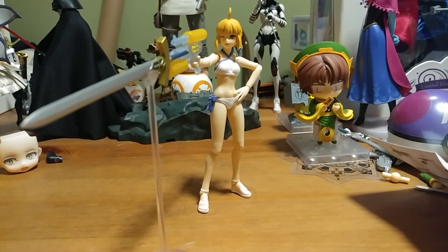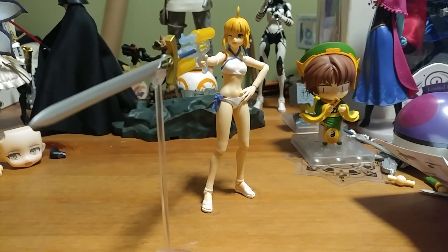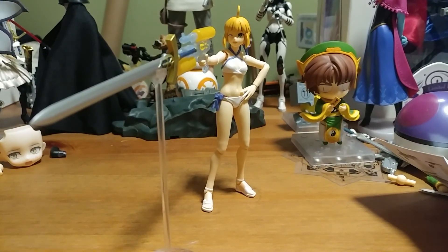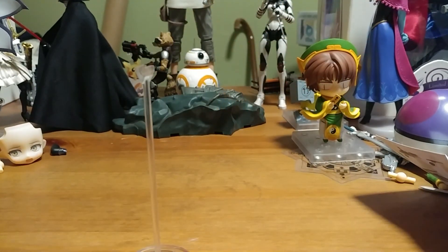The Figma itself is not bad. Her posability is pretty good. The detail in the Figma itself is cool. I don't really like how they always do the bare shoulders — it just doesn't look really good as far as joints are concerned.